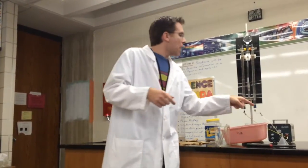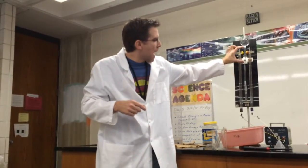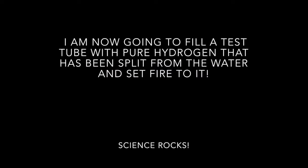We have here the Hoffman apparatus. The Hoffman apparatus is splitting water into its pieces. We have water inside, and we have a little bit of a catalyst, sulfuric acid, to actually aid the reaction. We have a positive and negative terminal attached, and we have hydrogen forming over here, and oxygen over here.